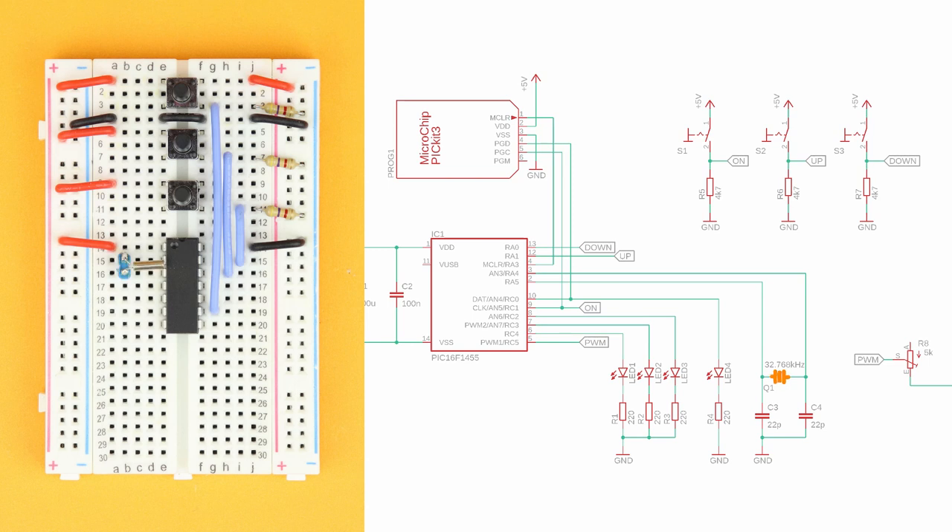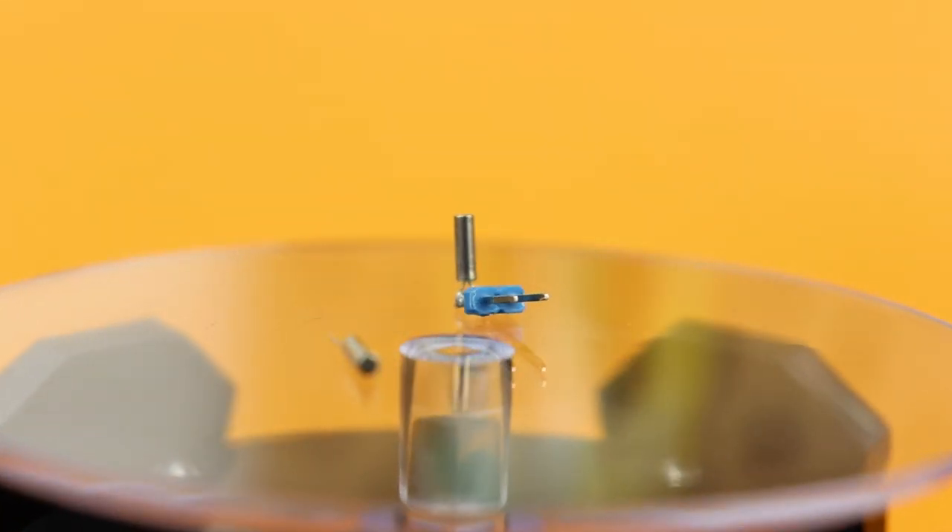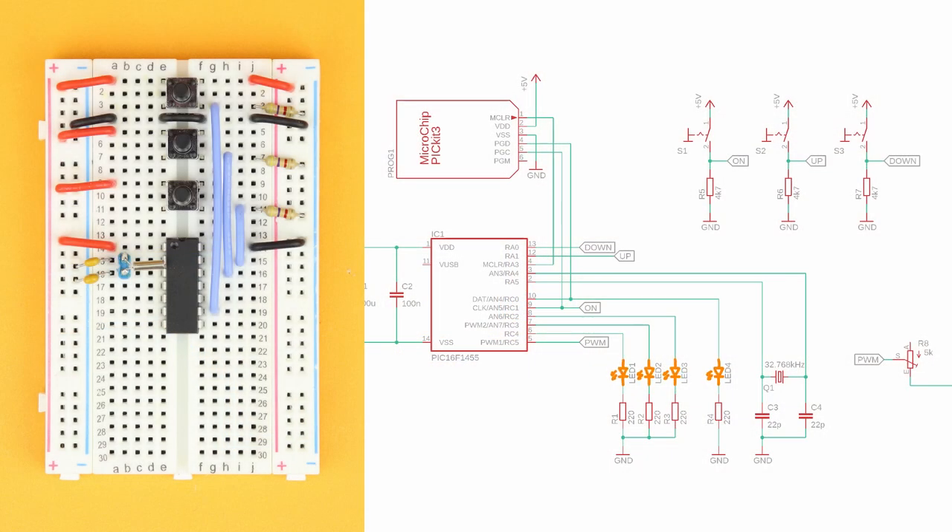Insert the watch crystal between pins 2 and 3 of the PIC and connect it to ground with capacitors C3 and C4. I find it helpful to solder this tiny crystal to a pin header. Now it's time for the LEDs. Place them on the breadboard with their cathodes facing down and connect their cathodes to the ground rails with the 220Ω resistors. Finally, connect their anodes to pins 6, 7, 8, and 10 of the PIC.